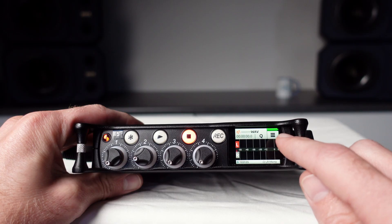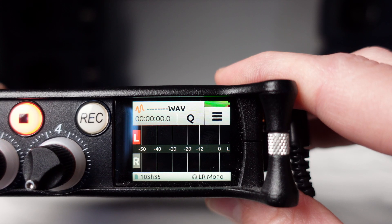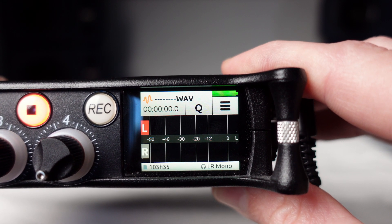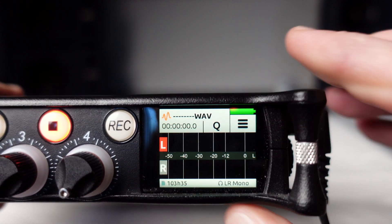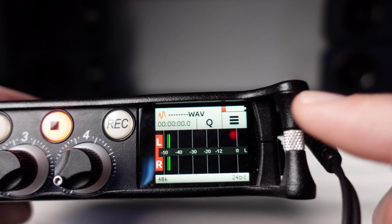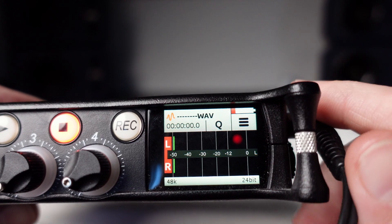The screen that appears when the machine is first turned on is called the home screen. In the top right corner you'll see the power status of the machine. A battery icon tells us that the Mix Pre 6 is being powered by the battery on the back of the machine. If the icon is fully green that means the battery is full, if the icon is half green the battery is half full, and if the icon is flashing red it's about to run out. You'll also hear a beeping sound in your headphones every 30 seconds when the battery is about to run out.